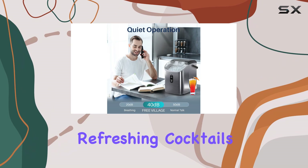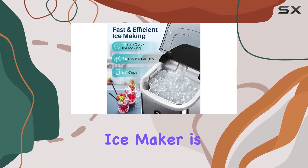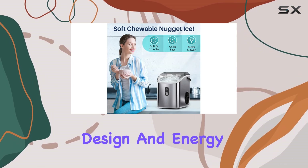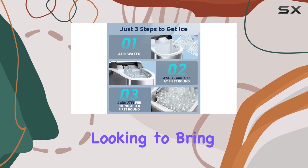Whether you're hosting a party, making refreshing cocktails, or simply craving that perfect chewable ice, the Free Village Nugget Countertop Ice Maker is a must-have appliance. Its combination of performance, design, and energy efficiency makes it the best choice for anyone looking to bring the ultimate ice experience into their home.